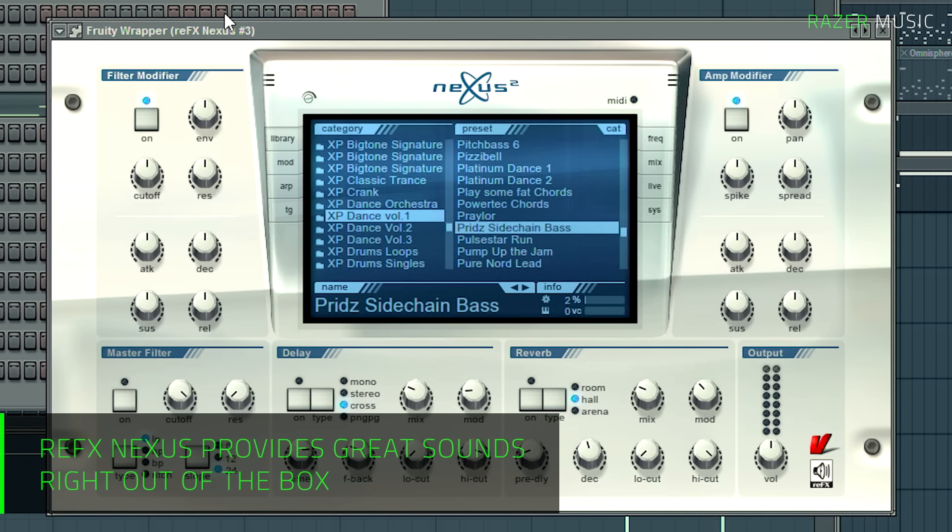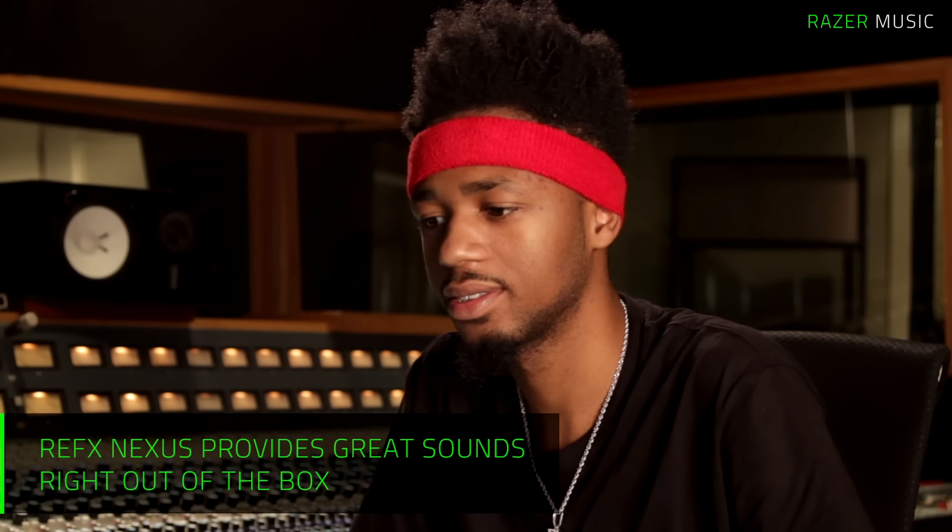Yo, what's up? This is Metro Boomin. I'm in my studio right now in Los Angeles, and I'm going to show you on my Razer Blade how I tune my 808s and lay my bass lines out.